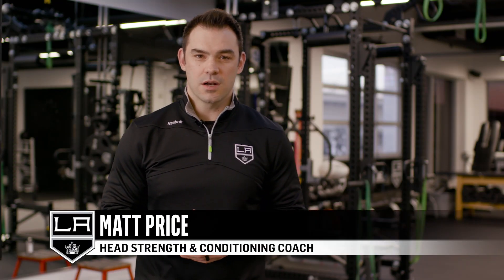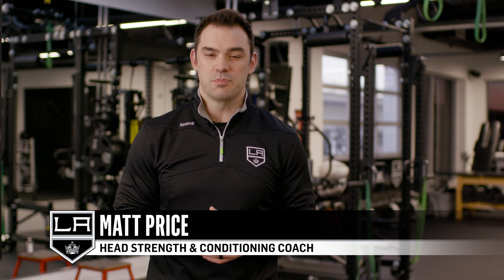Hi, I'm Matt Price, the head strength coach of the LA Kings, and today we're going to break down how Dustin Brown delivers bone-crushing body checks and an exercise that will help develop your own full body strength and power.